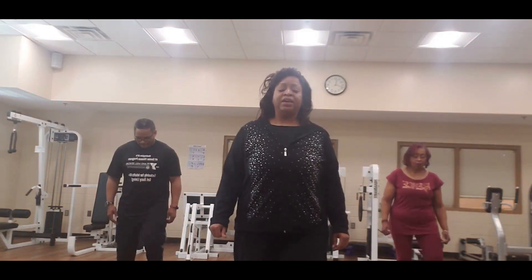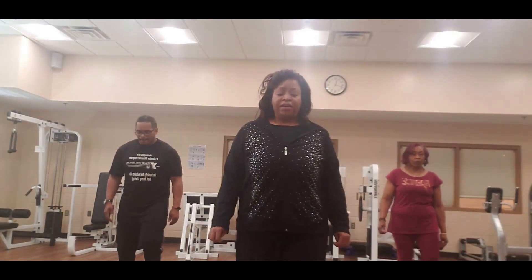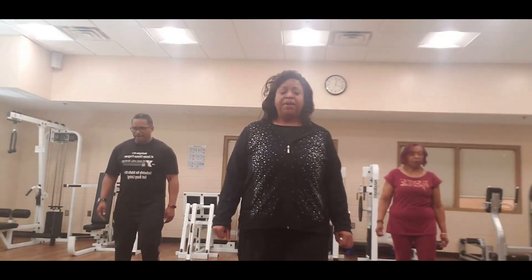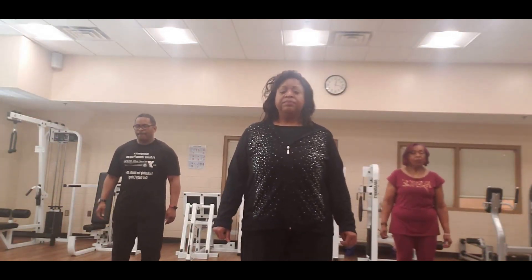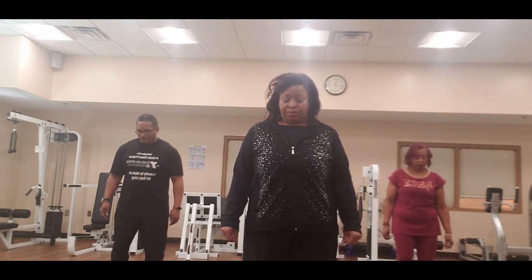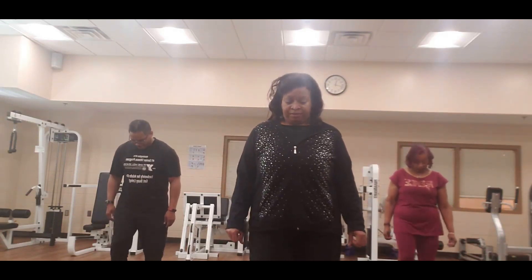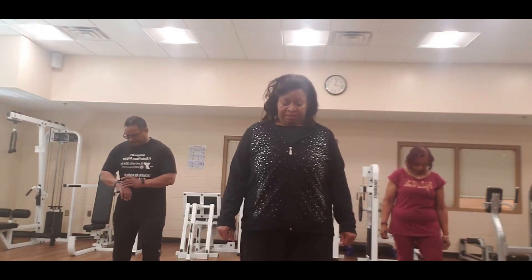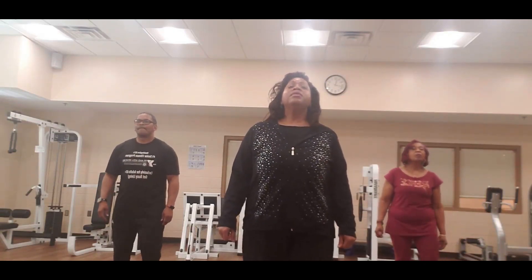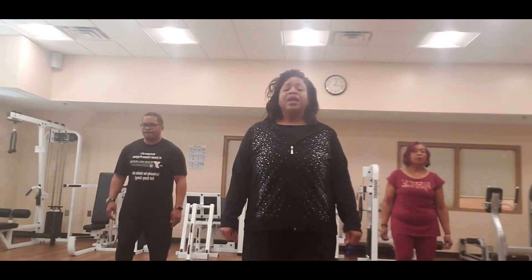Drop the head down for 2 — down, down, and up, and up, down, down, up, up. 3, 4, again — and 5, 6, 7, 8.